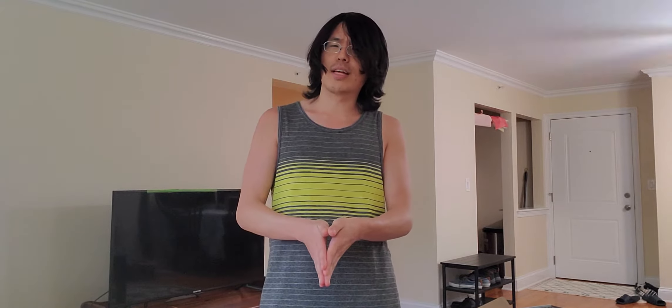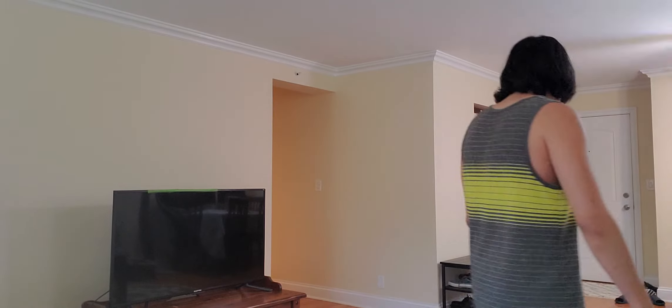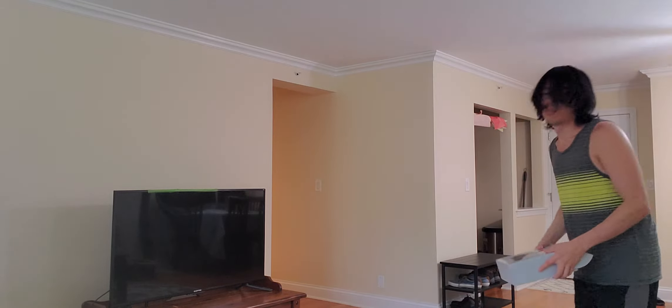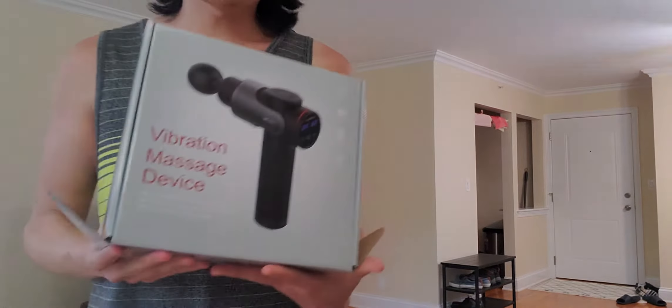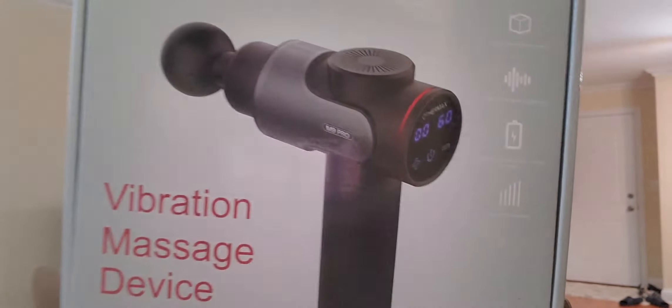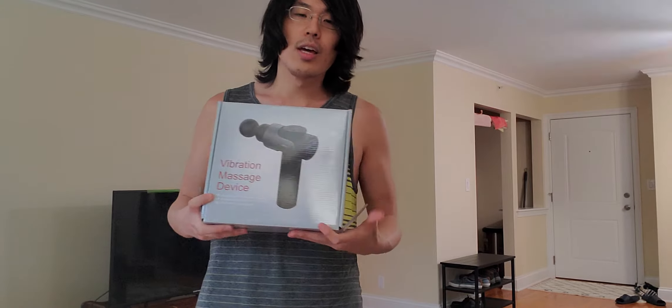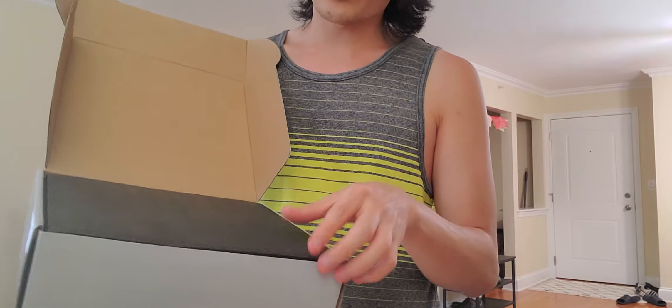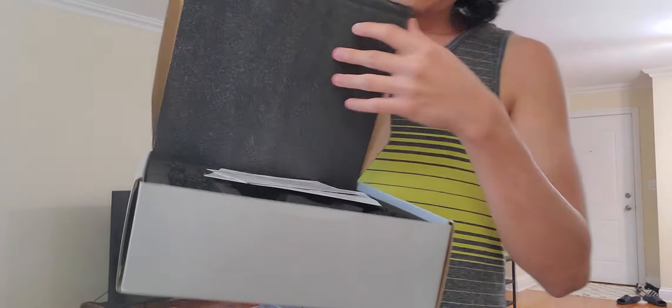I'm going straight into the stuff I bought. They're really different and random — I don't plan these videos, but they did show up at the same time so that's why I have two things to show today. The first thing I have is this massage gun — it's the M9 Pro. I did some research and this seems to be the best low-cost variation of a massage gun. They can go up to like $650 for something called a Theragun, which is apparently the best brand.